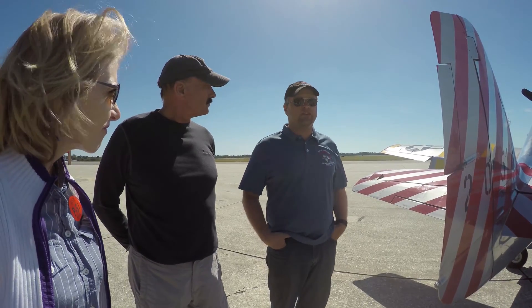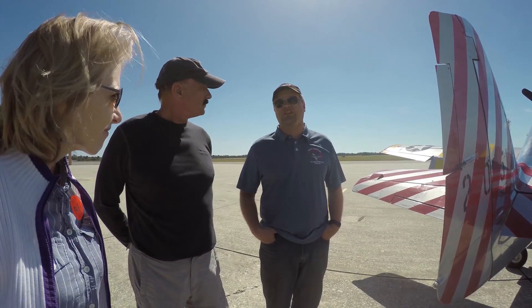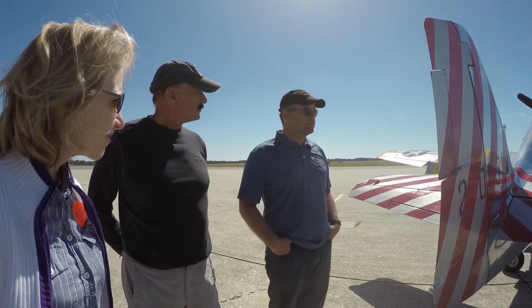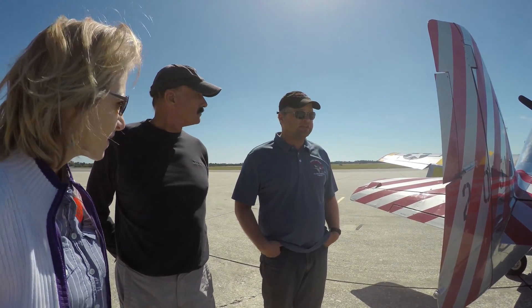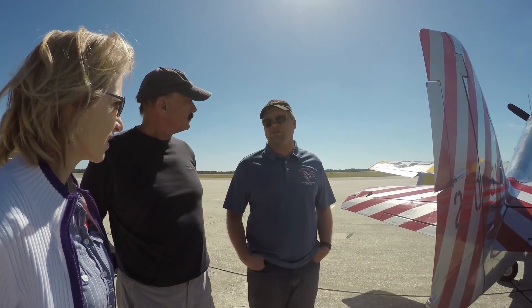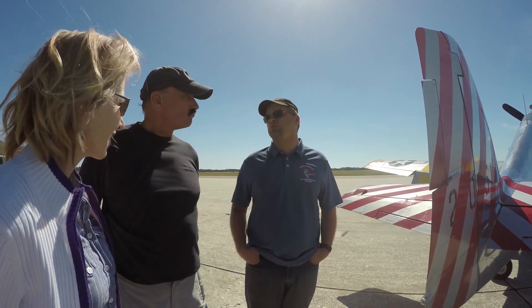I'll take you up to altitude, around 3,000, let you get the feel of it for light flight control. Then I'll take us up another probably 2,000 feet or so, and we can start doing some aerobatics — some aileron rolls, that type of thing.